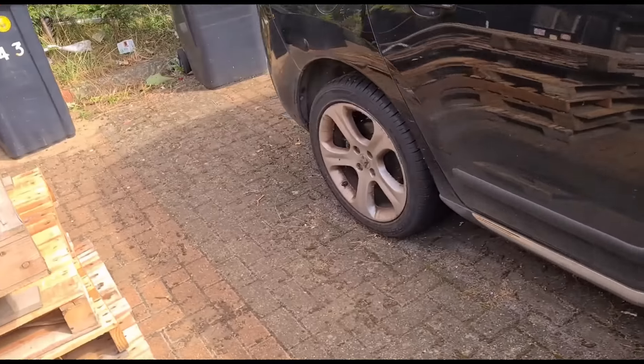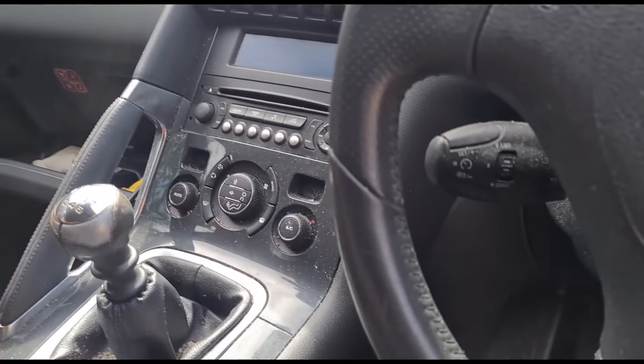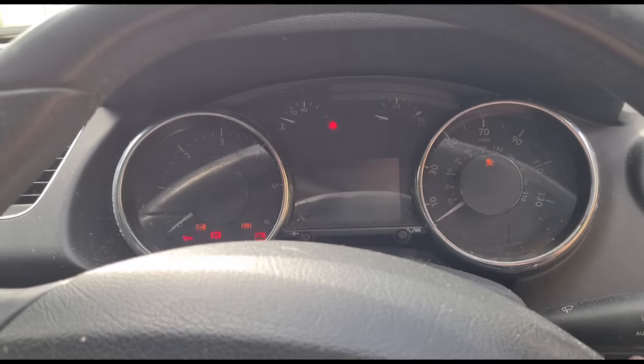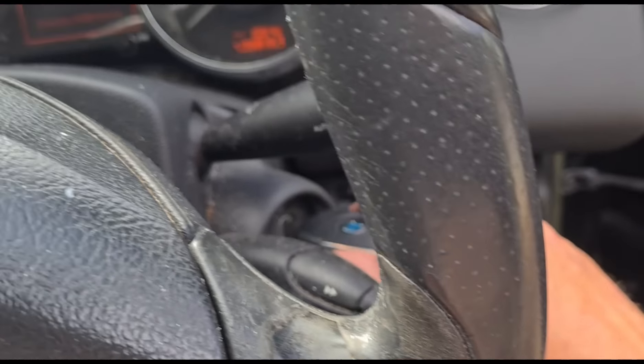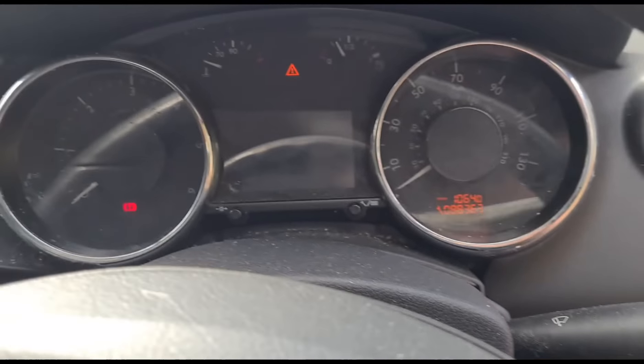I'll get the diagnostic codes up in a minute as well. I haven't even connected that yet because we've already seen this car before. As you can see, you turn the key all the way and it doesn't do anything.